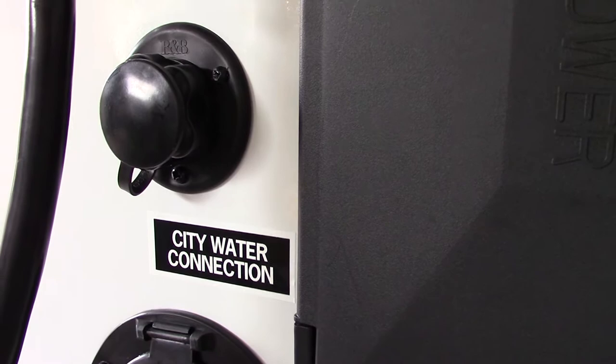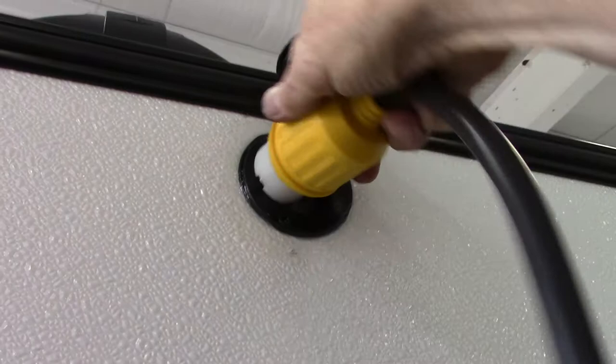This down here is for your air conditioner. I want to pull the plug out from there and plug it in up here. It's good to do this before you put the roof up, otherwise you're going to have to get up on a ladder to hook up the air conditioner.